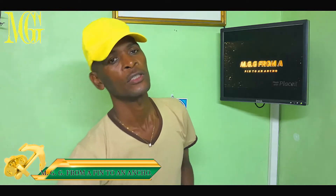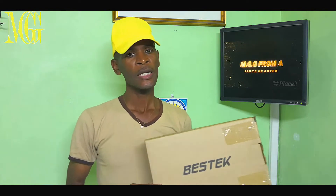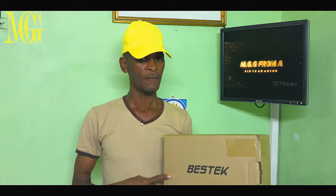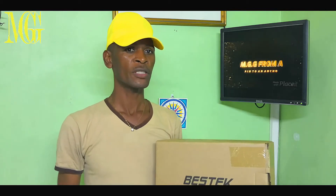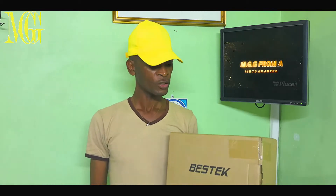Hi guys, Alexander here. Today we're going to be reviewing the BestTech 1200 watt 12 volt to 120V AC power inverter. It is not the most expensive and it's not the cheapest, but it has some perks about it, and today we're going to look into most of it.